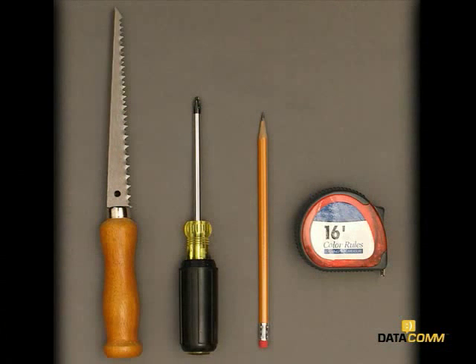You will need the following tools to complete your installation: a sheetrock saw, screwdriver, pencil, and tape measure.